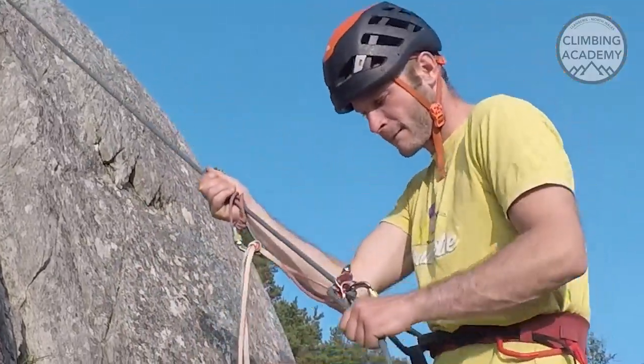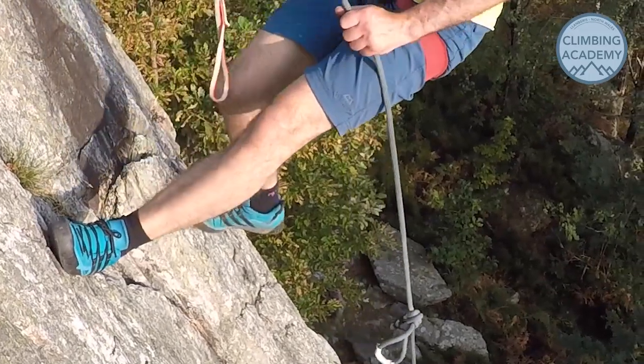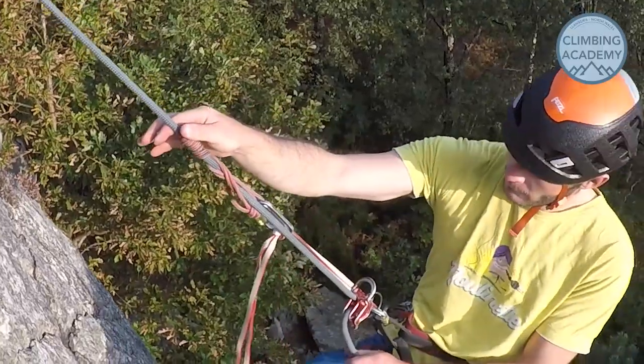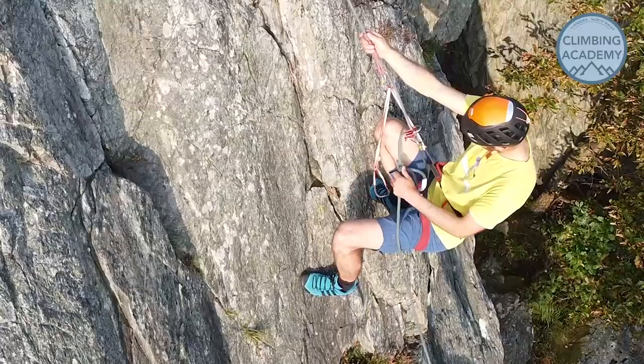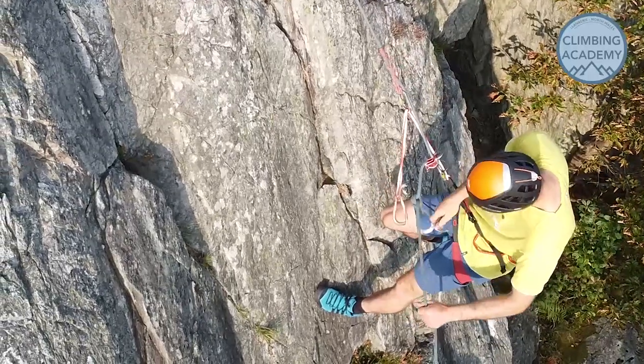As you move downward, keep an eye out for the approaching knot. If you abseil right up onto it you've got problems straight away. You want the Prussuk to be taking all the weight and not slipping while you're still 30 or 40 centimeters above the knot.